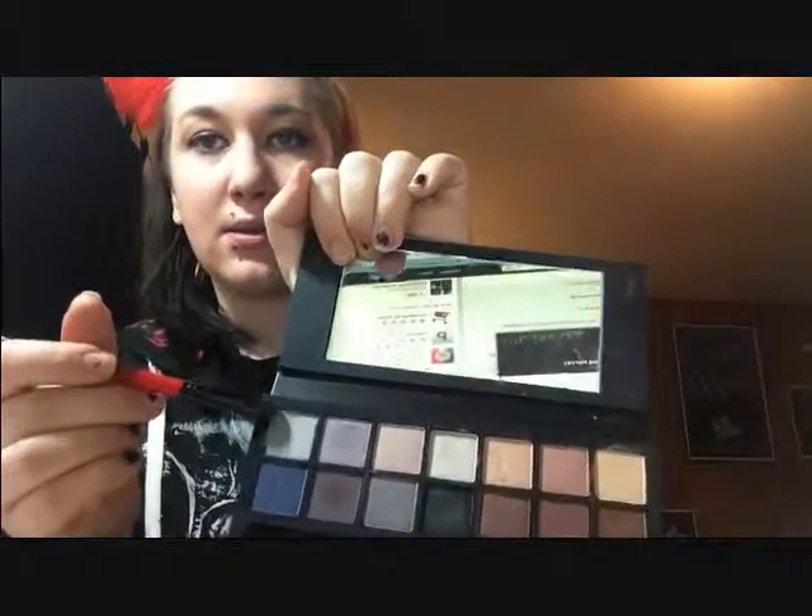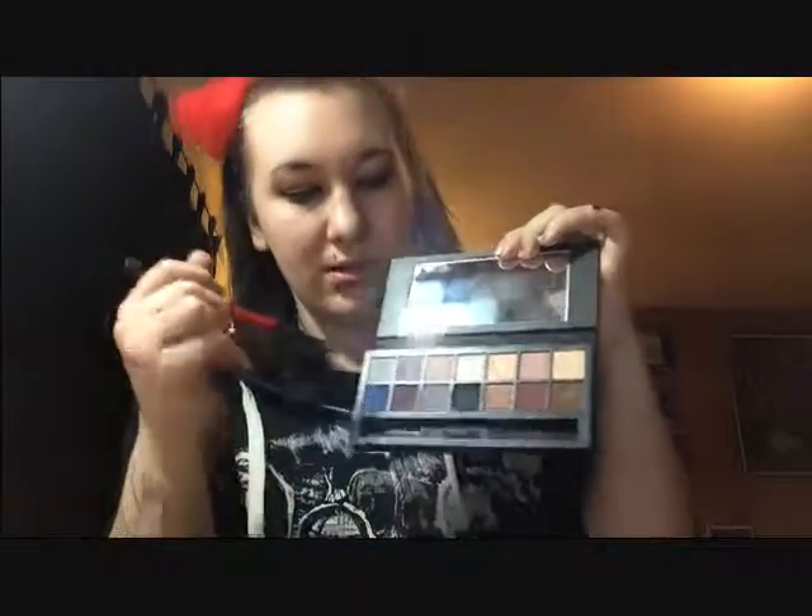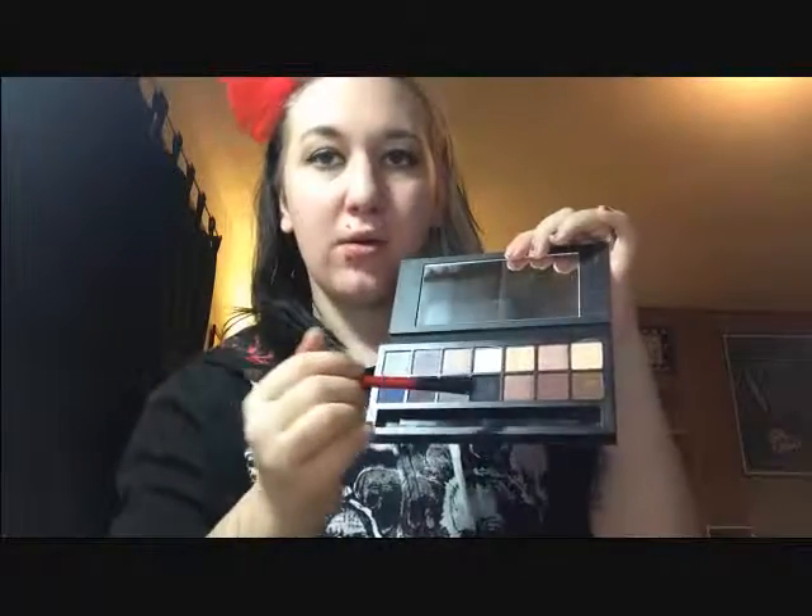First is this color — here's dry — and then here's wet. I'm not going to show every single color as I go along; I'm just going to go first along the top row and then back along the bottom row. Next color is like a nice little pinky color. Here's dry and here's wet.